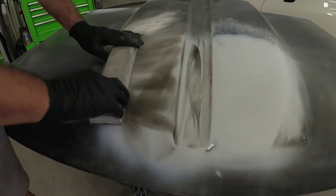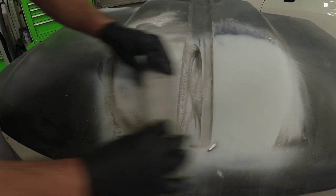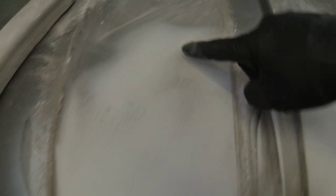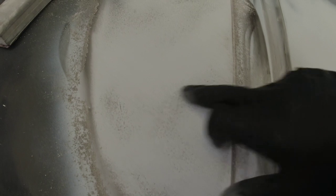Now let's move over to this section and see what we have. When we start blocking this you can see our high and low areas start to develop. Looking here, you can see this is a low area — there's guide coat here, a little bit of low here, a little bit of low here, and there's a little bit of texture because the block has not reached that surface area yet — we need to block down to it to get it straight.